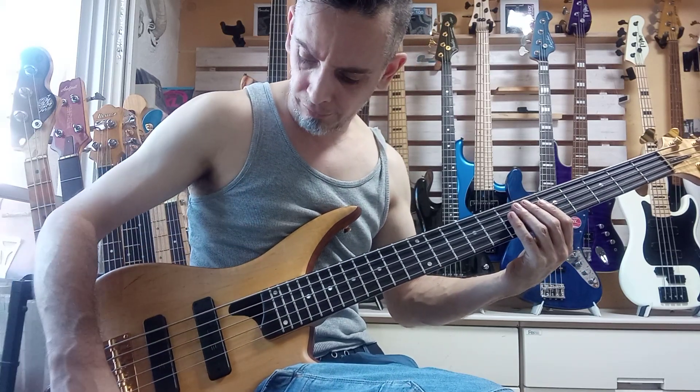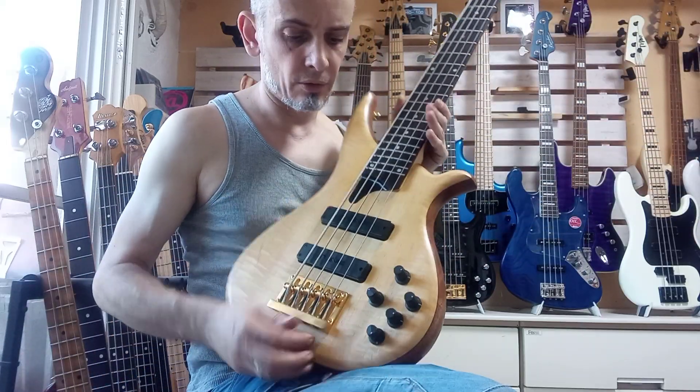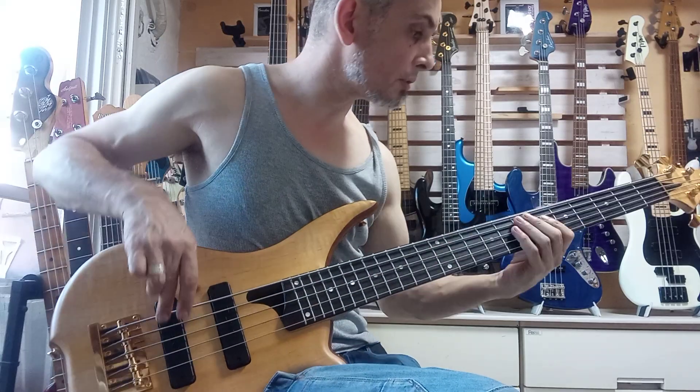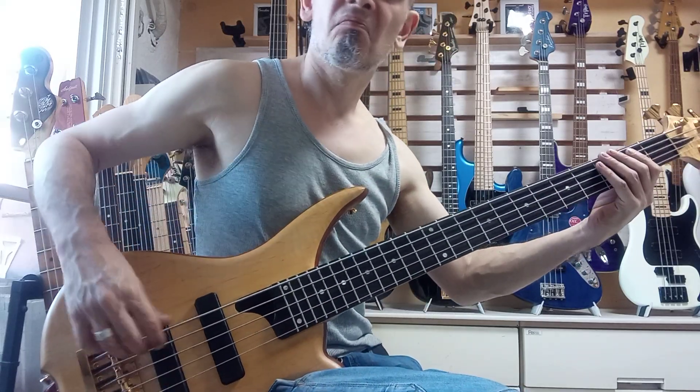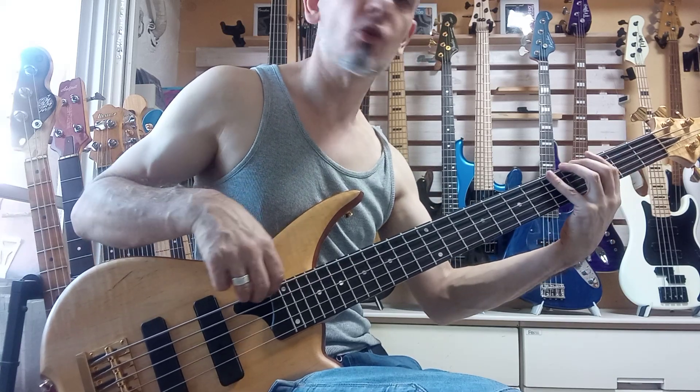Okay, and then front pickup. Let's just take the treble right down. So now we're on the front pickup — bass and mid boosted. Let's play on the B string.